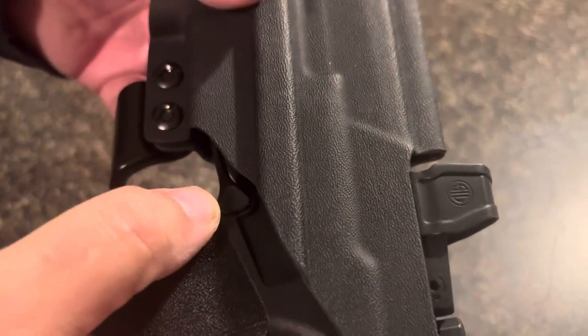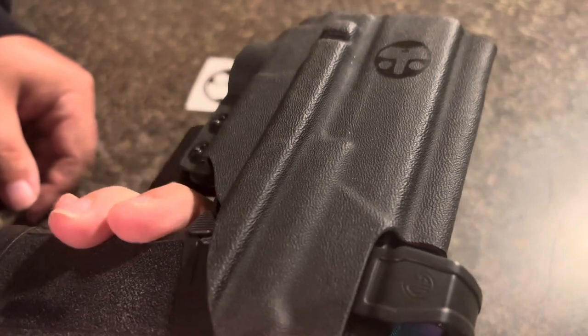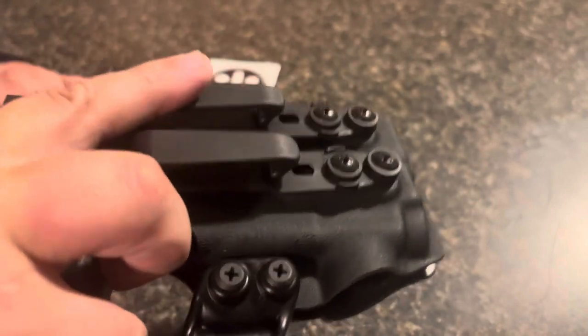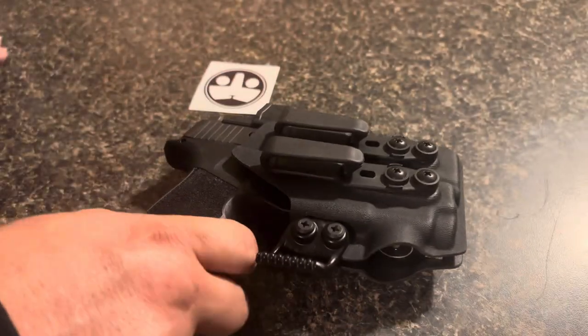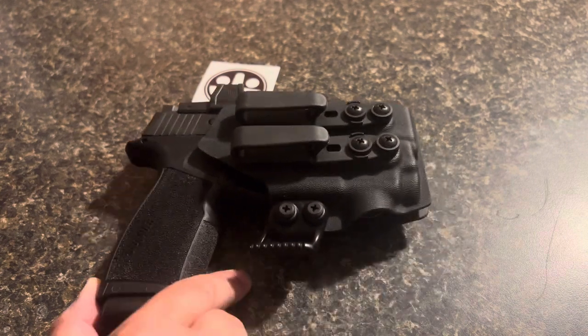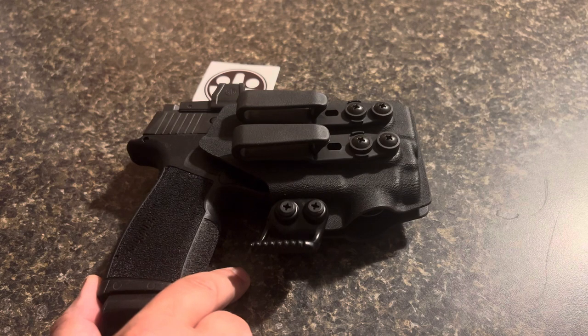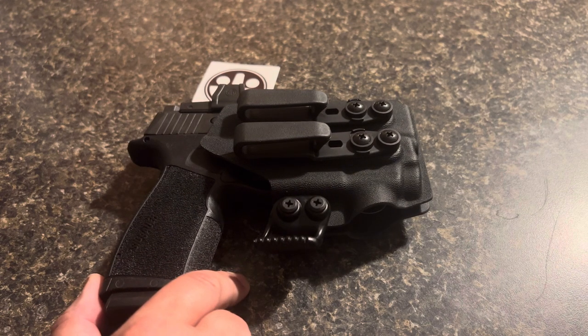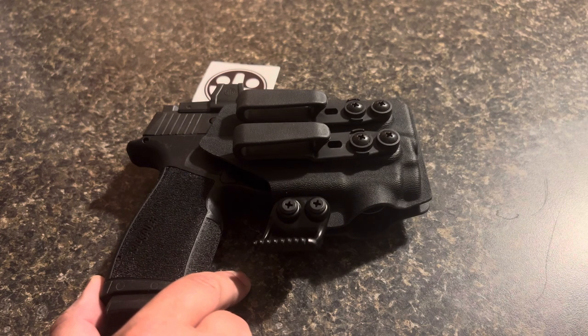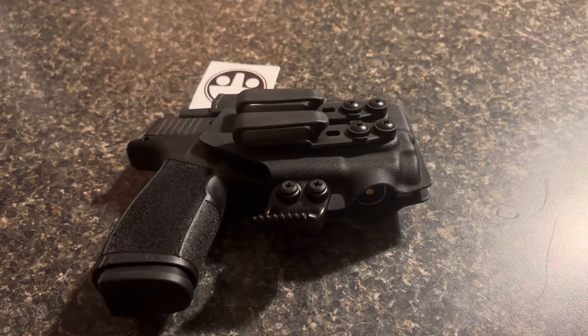My mag release is exposed, but I don't see that being a problem. If it is a problem, then we'll have to do another video. If you guys have a holster for the SIG P365X Macro, put down in the comments what you're using. If you have this one by Tuckston Tactical Design, let us all know what you think about it. Love reading the comments, love getting ideas from people. Thanks for stopping by — see you on the next one.